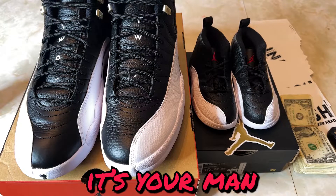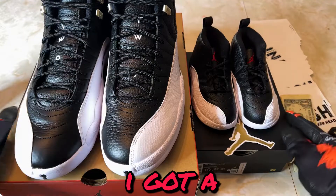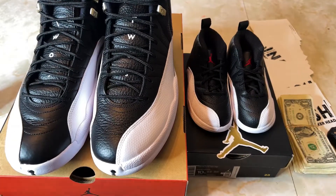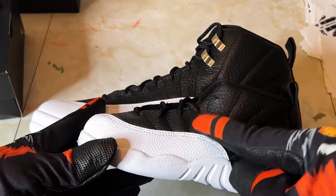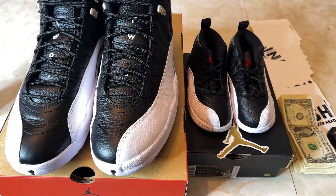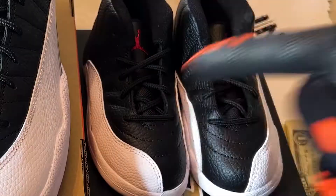We're back, it's your man Little Peso. I'm not a sneakerhead but got a quick review to do today. Just got the 12s in the Playoff edition and I hit twice — got the adult pair and got the toddler pair.